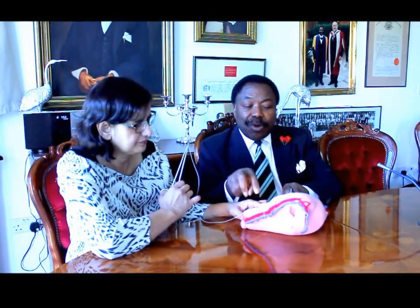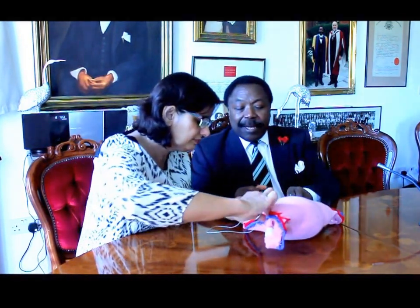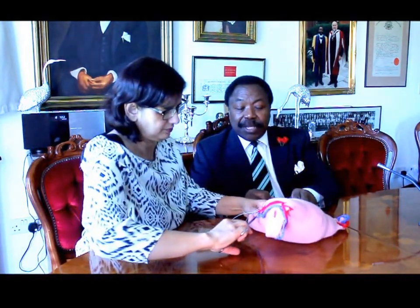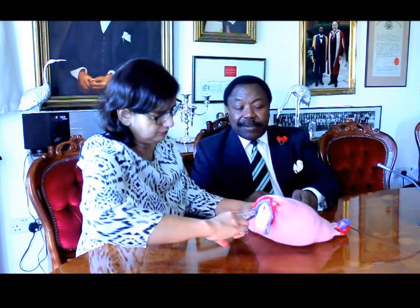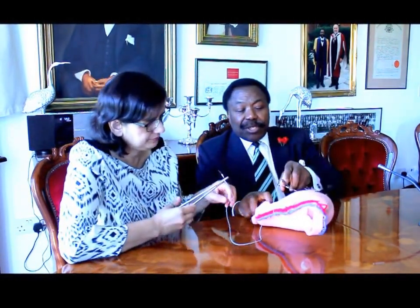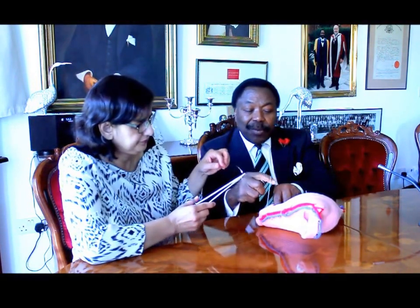Now the suture lies in the posterior wall of the cavity of the uterus, to come from inside out, 3 cm below the lower incision margin. By doing that, this suture will occlude the upper vascular system supplying the lower segment, and this one will occlude the lower, which anastomoses with that upper vascular pattern.